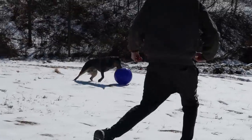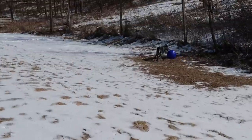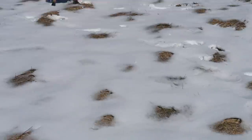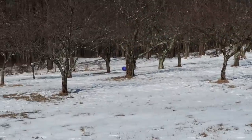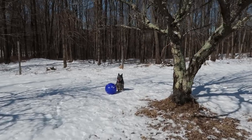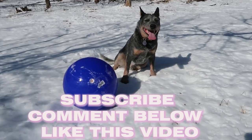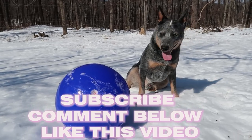So we're just going to take you guys outside now. I need my coffee, and try out the ball.